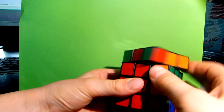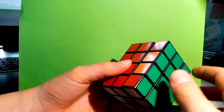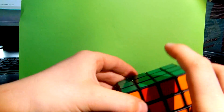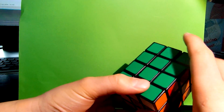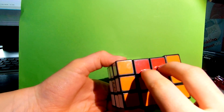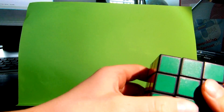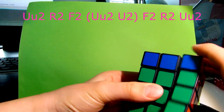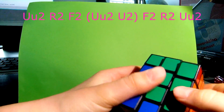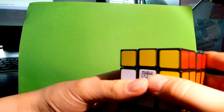R2, U, R2, U', R2, U, R2, U', R2, U', R2, U', R2, U', R2, U', R2, U', R2. You have everything solved except for two pieces which are swapped. So now we need to swap these two pieces with these two. This algorithm goes like that: U2, R2, F2, U2, F2, R2, U2, F2.